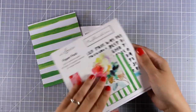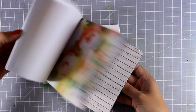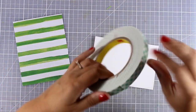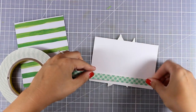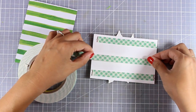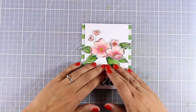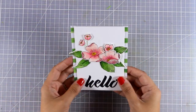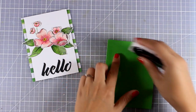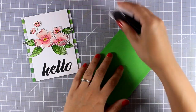To bring everything together I brought in this pattern paper from a paper pad by Altenew — it comes from a card kit called New Day. I've cut the pattern paper to four and a quarter by five and a half to cover a standard card. At the back of my panel I added some foam tape for a little bit of dimension, and since my panel is slightly narrower than the pattern paper, it's going to give me a nice border on each side.